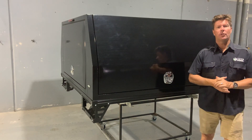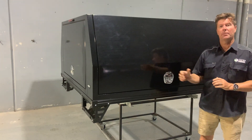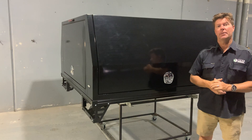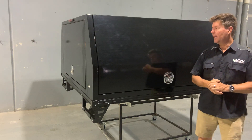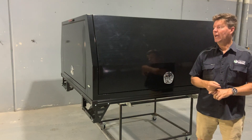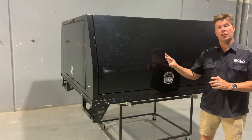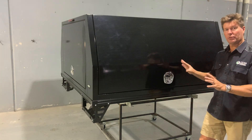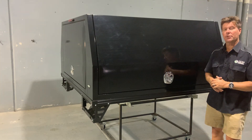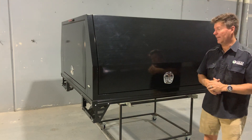G'day folks, it's Mark again from M&F 4x4 on the Gold Coast. Today I just want to run through our smooth black alloy canopies that we have on the market now. We have a full range of white or black smooth, and we also have the checker plate finish, but today I'd like to show you the black smooth — I think it looks really cool. I'm going to run through some of the features and designs of our M&F alloy canopy.